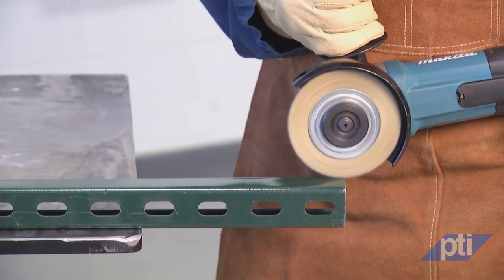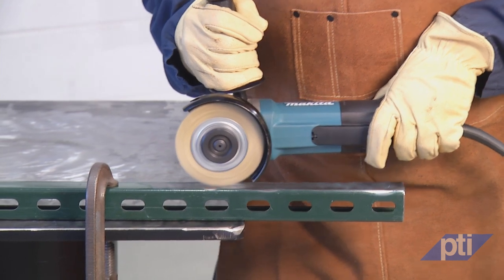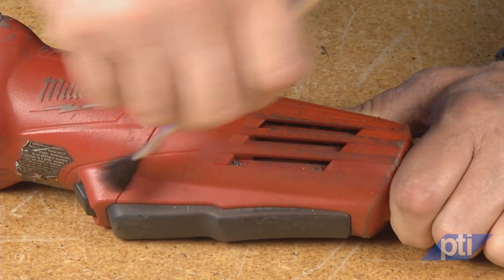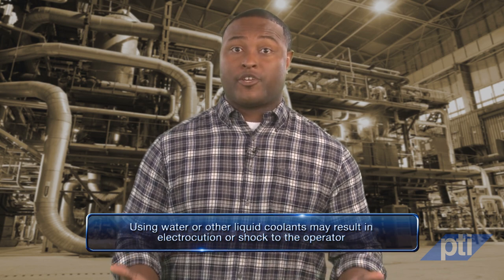Always hold the power tool by its insulated gripping surface. An accessory contacting a live wire or the power tool's own cord may make exposed metal parts live and shock the operator. Always position the cord clear of the spinning accessory — if you lose control, the cord may be cut or snagged and your hand or arm may be pulled into the spinning accessory. Never lay a power tool down until the accessory has come to a complete stop. Do not carry your grinder with your finger on the switch, and do not start or run the power tool while carrying it at your side, as accidental contact with the spinning accessory could snag your clothing and pull the accessory into your body. Regularly clean the power tool's air vents — the motor's fan will draw dust inside the housing, and excessive accumulation of powdered metal may cause electrical hazards. Do not use accessories that require liquid coolants, as using water or other liquid coolants may result in electrocution or shock.